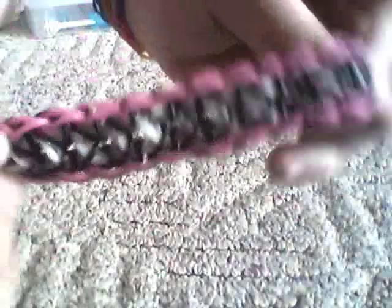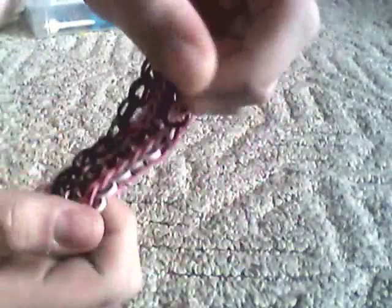So the first one I have is a zebra print one. I actually made all of these by myself except for the single one. It looks like that — I just made this one yesterday. It has pink on the perimeter and black in the middle, and then it just has a black single chain. It's the first one.